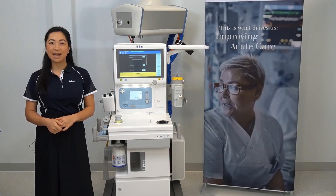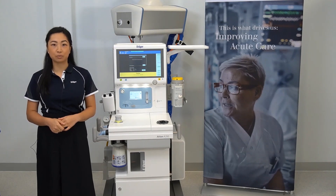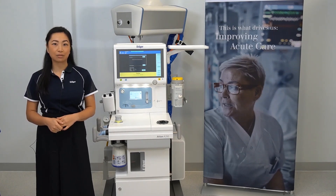Hi, my name is Samantha and in this video I'll be demonstrating the disassembly and reassembly of the breathing block for the ATLAN A350.